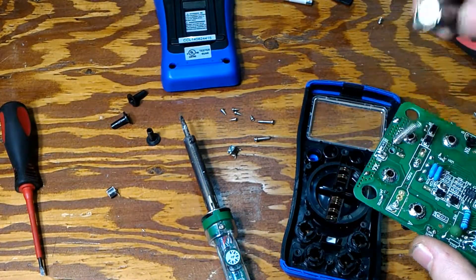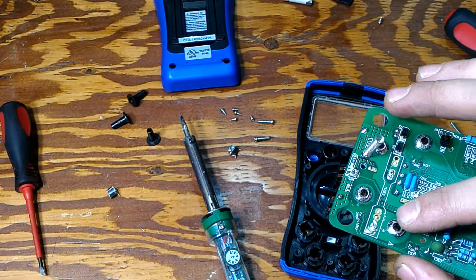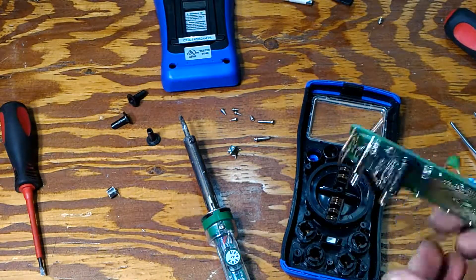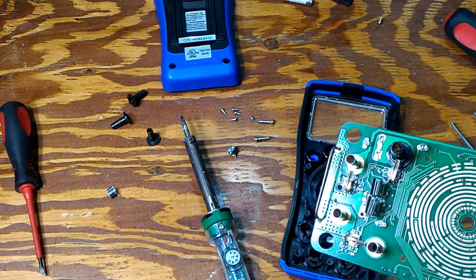All we have to do is make sure everything is good — all the traces are still in mint condition — and then put everything back and it should be working handy dandy.